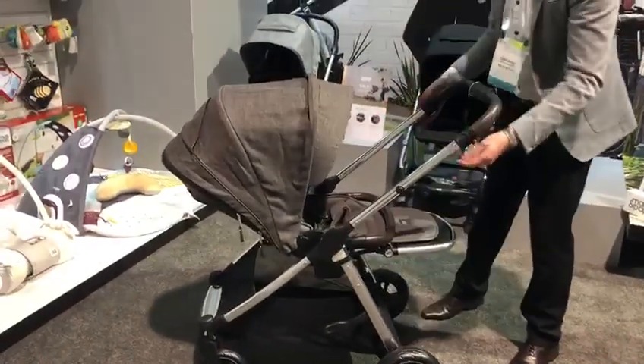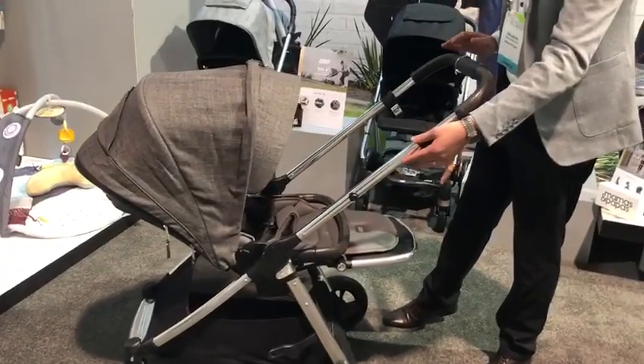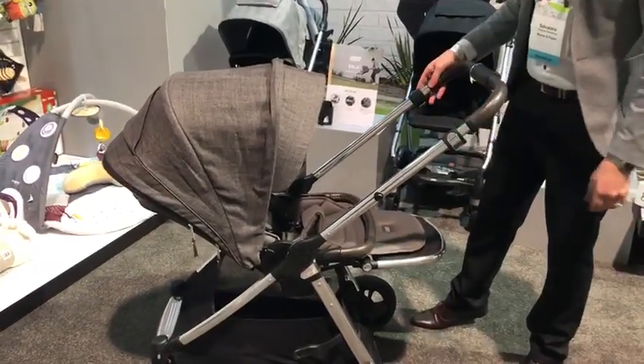The handle extensions — you can have it in three positions: the highest, the lowest, and also in between.